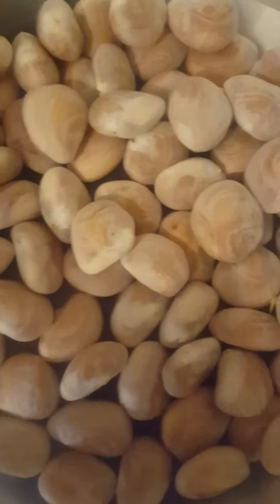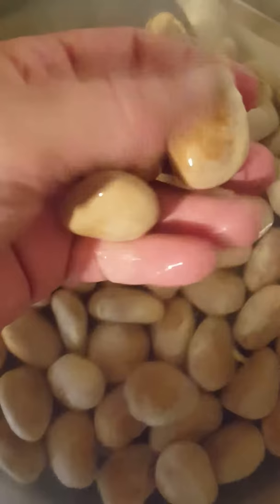Hey everybody, it's Linda with Paisley Farm. I just wanted to show you our latest crop of jackfruit seeds. They look a lot like stones, don't they?